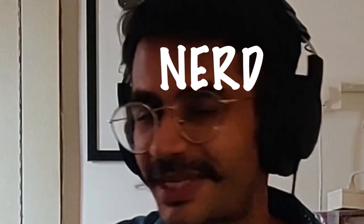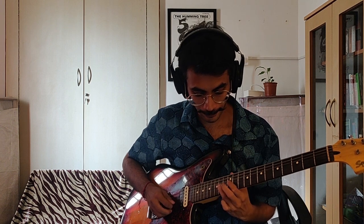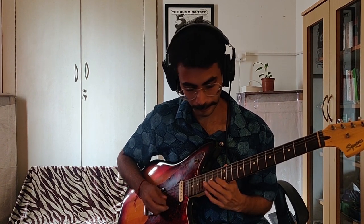Josh has a melody that sits over all these chords — it's in the A minor pentatonic scale. For scale's sake, it kind of looks something like this. I follow up with a counter harmony to what he's playing, because two guitars in a band, you have to harmonize.